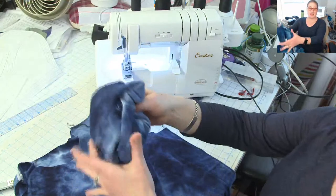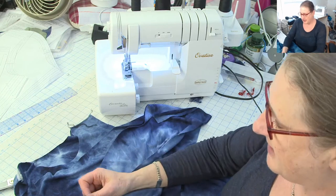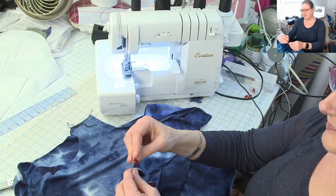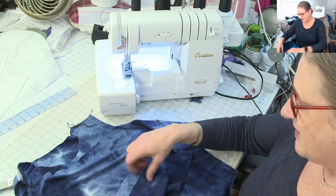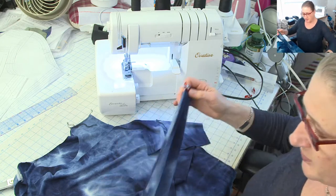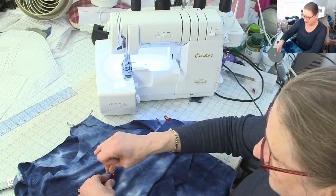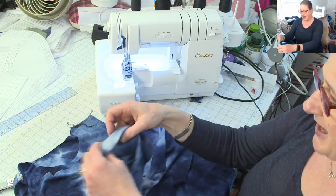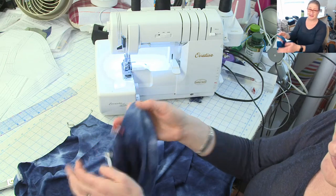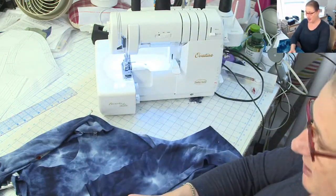The next step is I'm going to take my sleeves, fold them in half, and sew my underarm seam — then we're going to set in these sleeves. I'm really a fan of set-in sleeves, but if you like to flat-construct your sleeves, that works lovely as well. When I first showed you the pieces, I marked my back sleeve cap by putting a wonder clip there, so I don't have to guess which one my back is since I did not mark my notches.